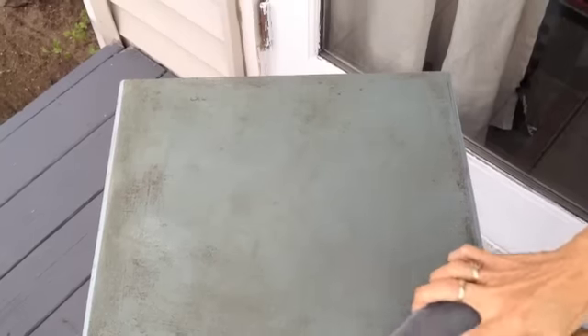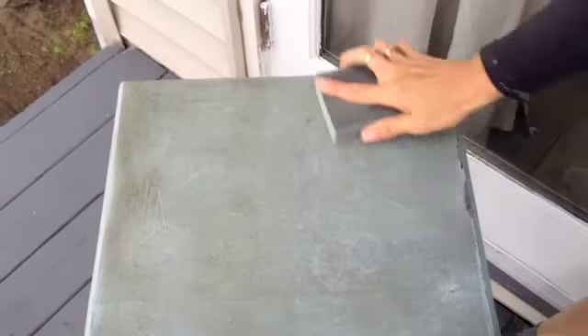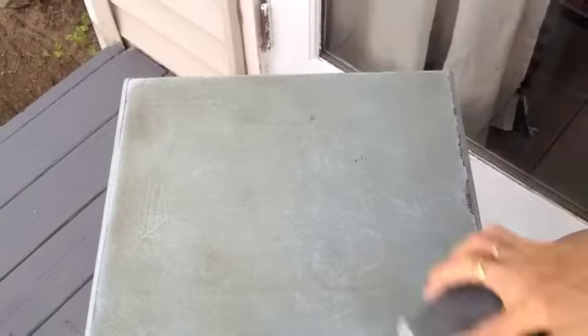Here you can see the beautiful details where the dark wax is left behind. And finally I use a sanding block to bring out more texture and to sand through to the dark wood underneath.